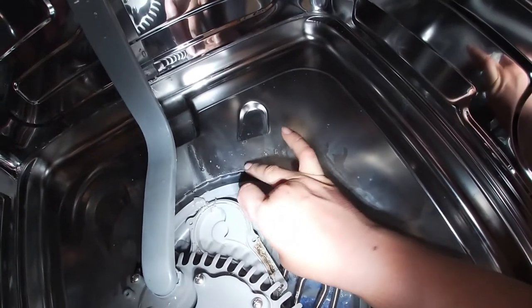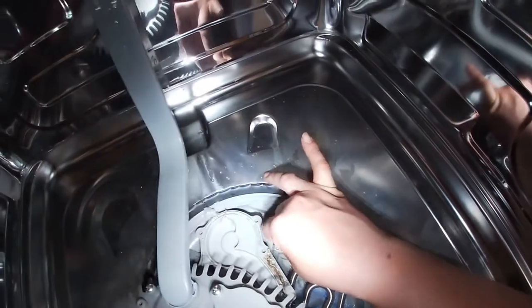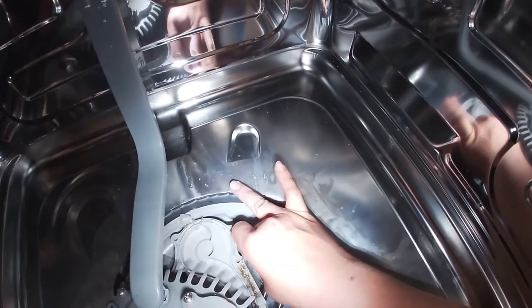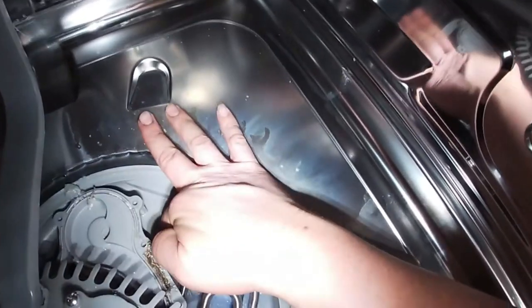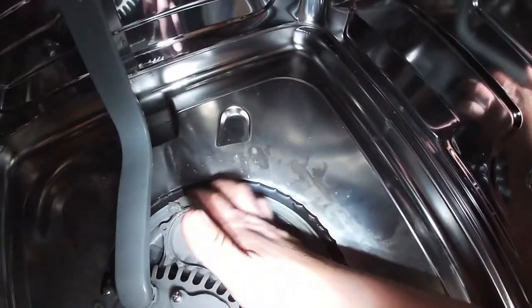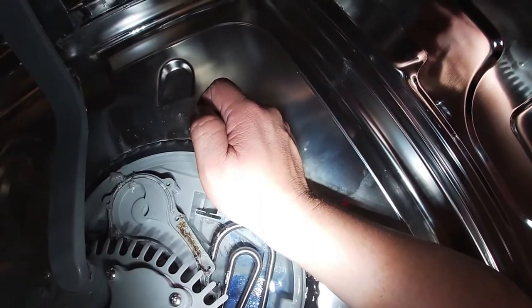I'm going to put a link in the description of this video so you can get the part on Amazon. It's a very cheap part. Just make sure you put it in place the way it's supposed to go, and this should let your dishwasher drain properly again.